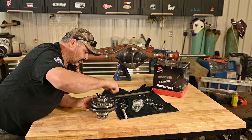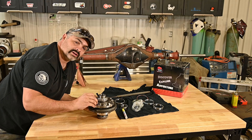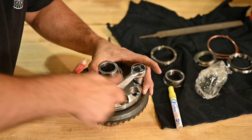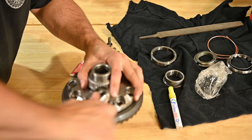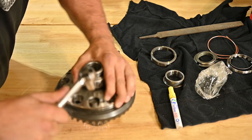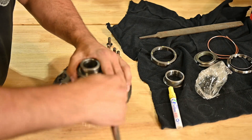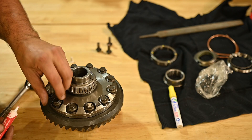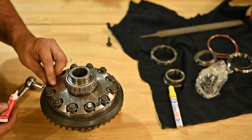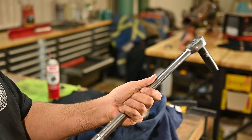Just like Nate suggests, he likes to pull his ring and pinion on with the bolts - I think that's a great idea. And then we'll take them back out and we'll red Loctite them. So let's crank this down.